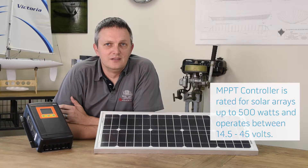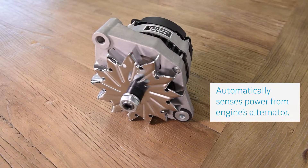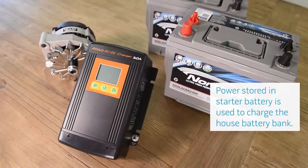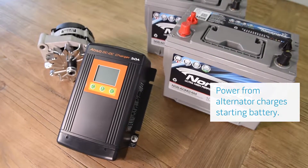You simply connect the panels directly to the unit. The controller is rated for solar arrays up to 500 watts and operates between 14.5 and 45 volts. When the vehicle's engine is running, the Kisei DC to DC chargers will sense the power coming from the alternator. At this point they will use the power stored in the starting battery to charge the house battery while the alternator charges the starting battery.